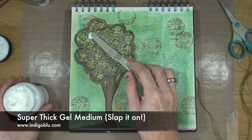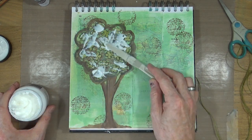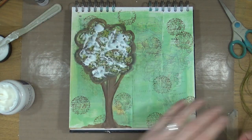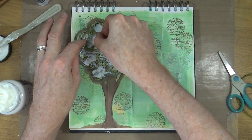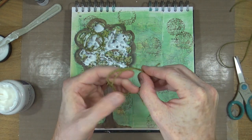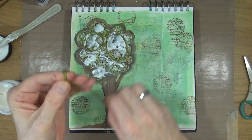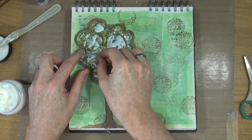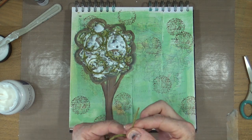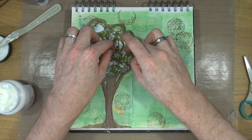Step number five is to glue on some twine or thread. I'm using the super thick Slap It On from Indigo Blue, which is a heavy gel medium, and I'm applying some of that gel medium down onto the page. I have some green garden twine that I've stolen from the garden shed — don't tell Ian! I'm wrapping the twine around my fingers to create loops and circles and embedding it into the thick gel medium. This is probably going to take overnight to dry.